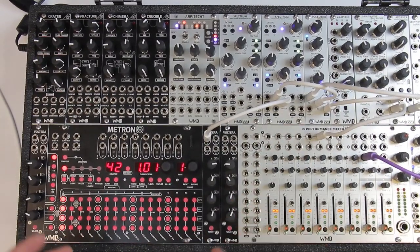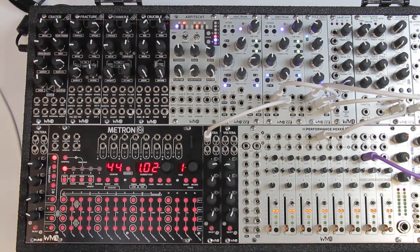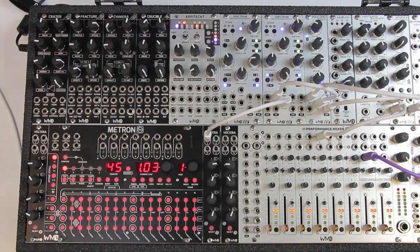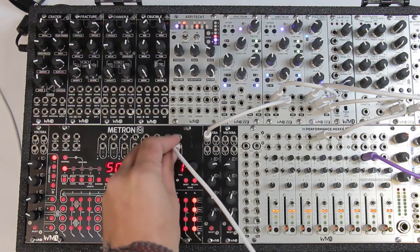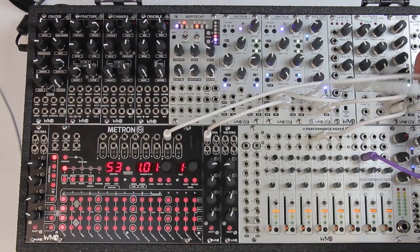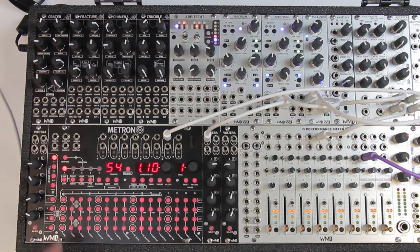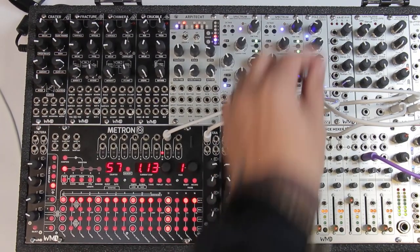If you only have one Volterra that's totally fine — it's the exact same workflow, each one is completely independent. We're going to go through a couple different things with my multiple setup here. I'm going to take output number 13 and run that into the gate input of my ADSR VCA, and now if I go to channel 13 and run some gates, we should be able to hear our voice.